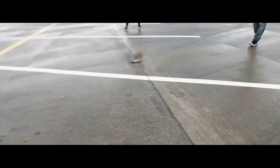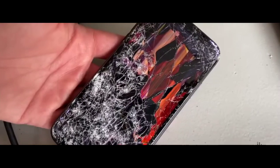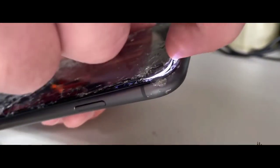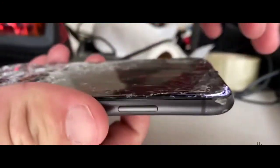Now we'll go back and see what happened to the phone. The phone is completely shattered from the front and the back. Wow — some parts of the screen are still working, and the touch is also registering from my fingertips.